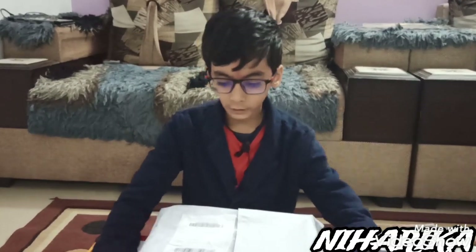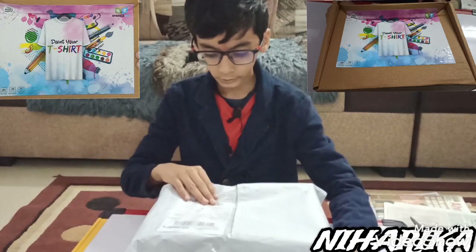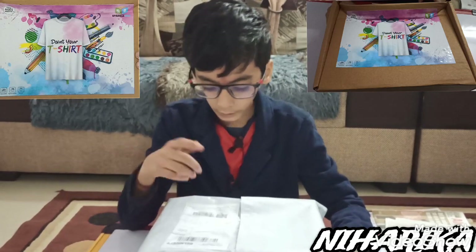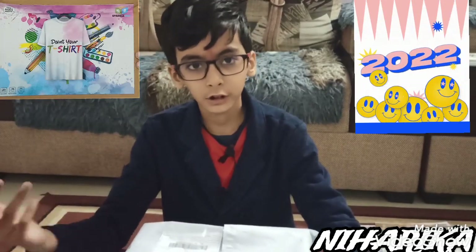Hello friends, my name is Rickshatter and today we are going to unbox the Sparkle Box t-shirt painting kit. It's for eight to ten years age and it is for t-shirt painting. It is a gift from my father for the new year, so let's start the unboxing.